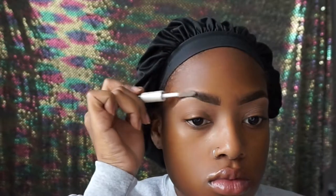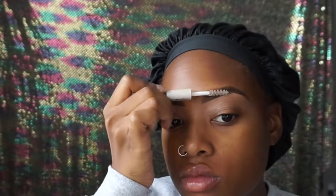Once that's done, I go in with the e.l.f. brow gel so that my brows stay where they are throughout the day. Because I wipe my face multiple times a day and I don't want to wipe my eyebrows off. That's not cute, honey.